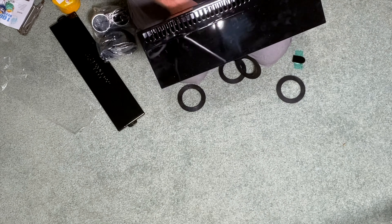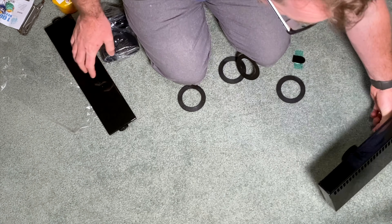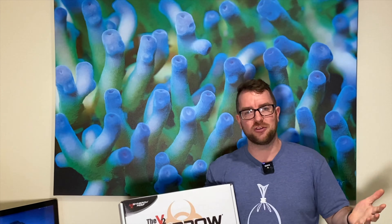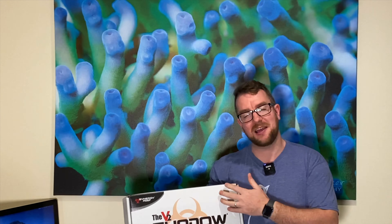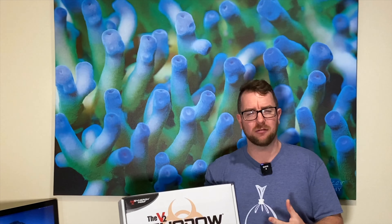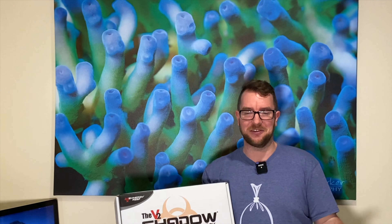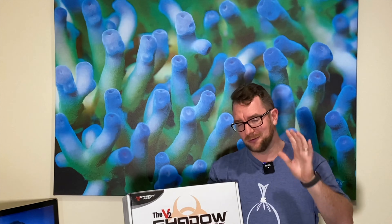That's the Synergy Reef Shadow Overflow. I don't have much more to say about it until we get it wet. I'm a little bit excited about it — it's just something I've always wanted and now I have one. I just don't have a tank to install it on just yet, but rest assured, as soon as I get the tank there'll be some updates for you guys soon.